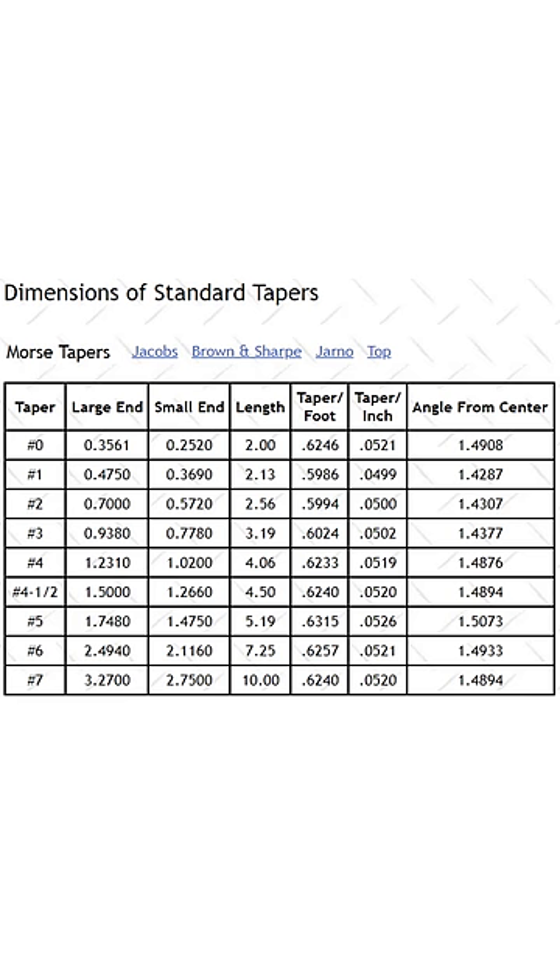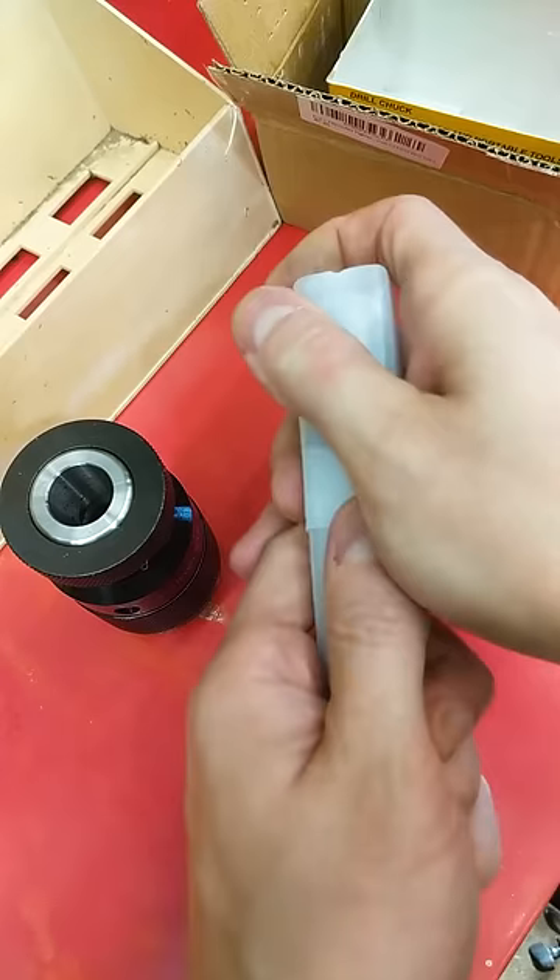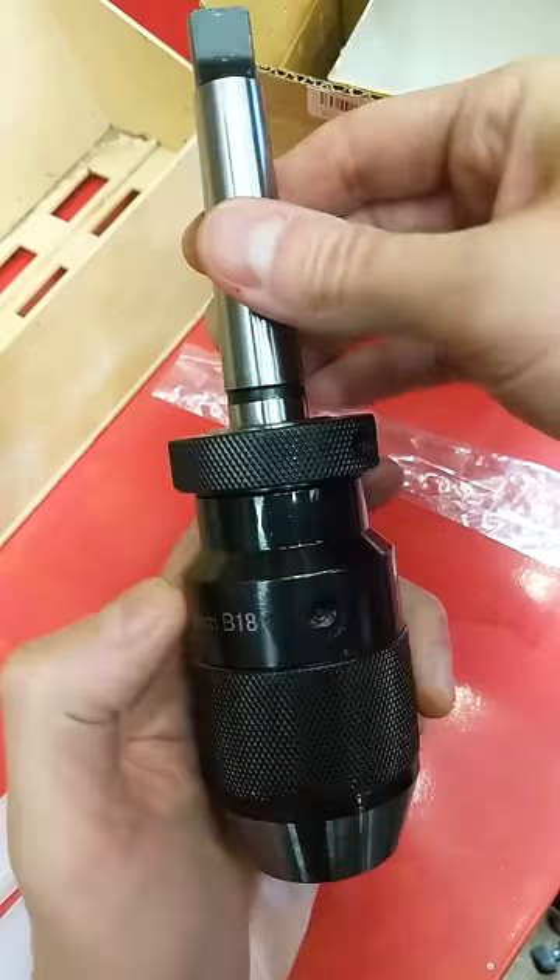Measure the large and small ends of your arbor and find a sizing chart. Morse number two is pretty common. Order yourself a new chuck — like this fancy modern keyless chuck — with a new arbor. Link in description and comments.